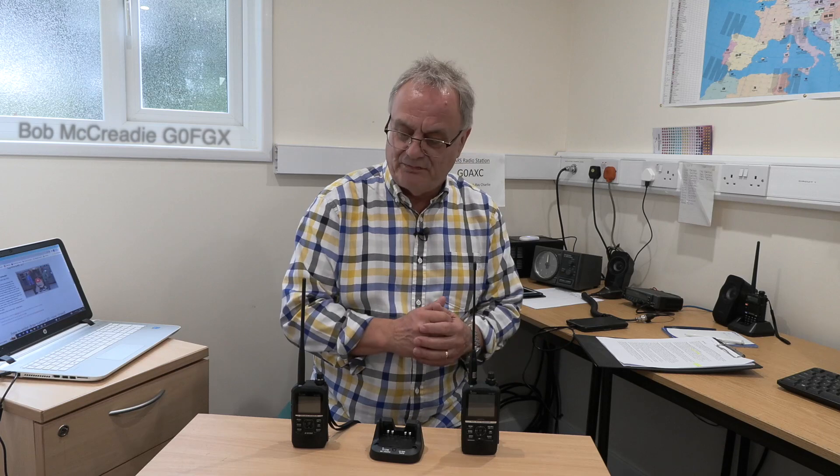We're in the VHF shack, the new VHF shack at the Sidmouth Amateur Radio Society, which is a great place to introduce you to a new VHF UHF radio from ICOM.